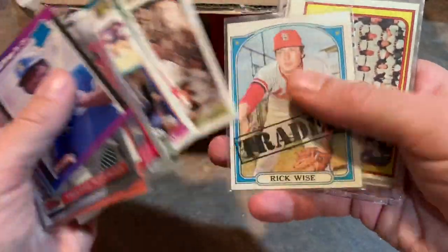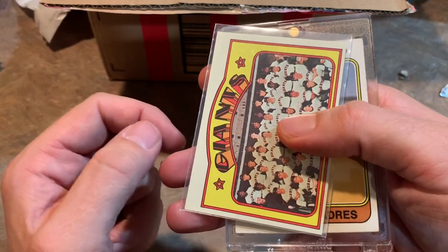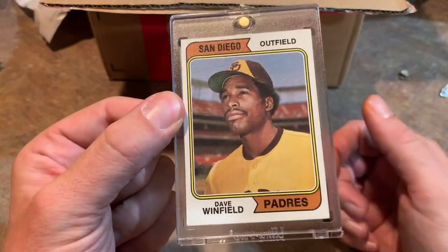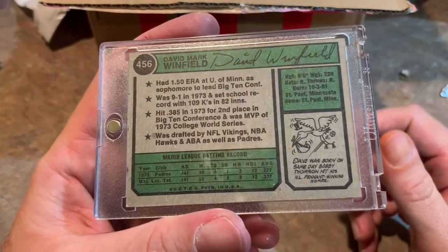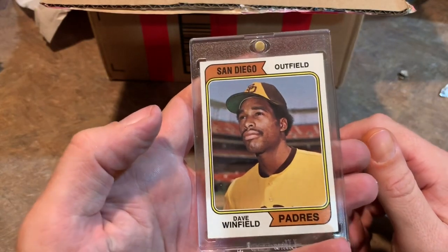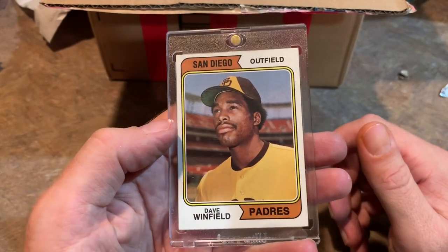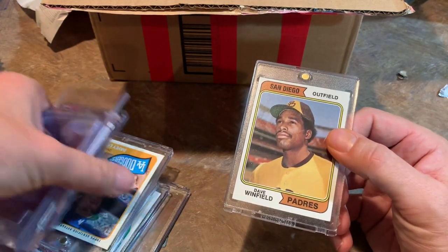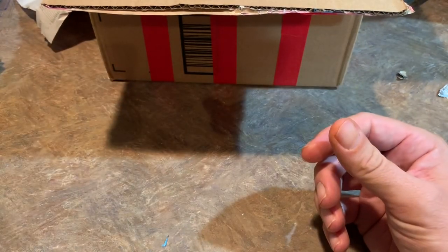Booked the hotel finally. Looking forward to getting checked in and spending most of the time at the National. The next card is a Dave Winfield rookie card — 1974 Topps, in beautiful condition. Hall of Famer Dave Winfield. This is actually the second one that Mr. David Marion sent to us, and they're both in great shape. I don't think I've sent the other one out yet — it might still be here somewhere.